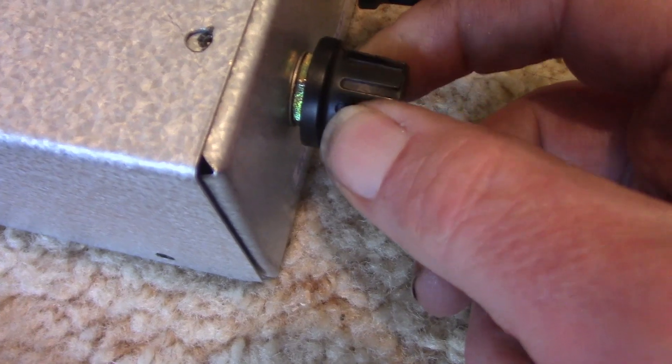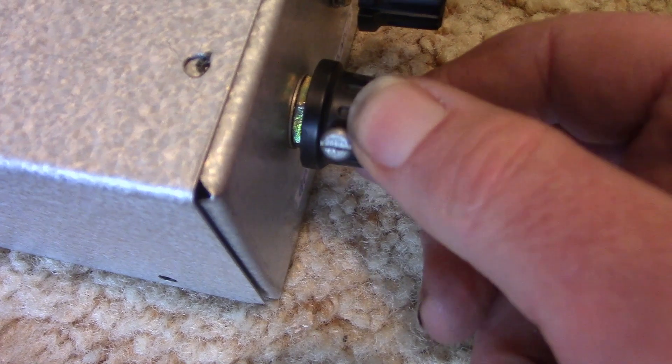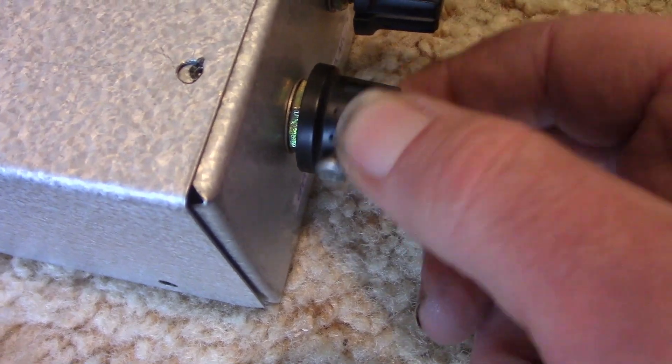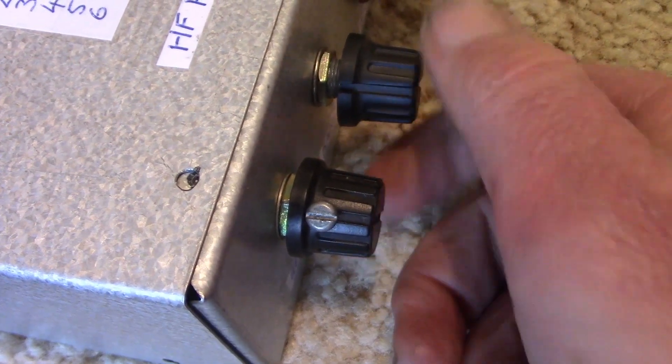Just turning back the RF gain reduces the noise, but really it's better to have the trim circuit switched in.